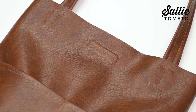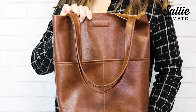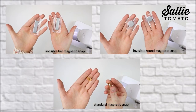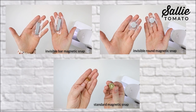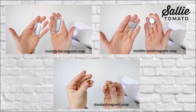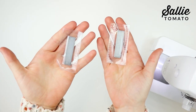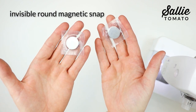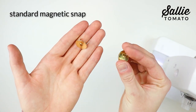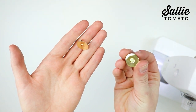If you'd like, you could also add a magnetic snap — it's a great option to keep the items in your bag secure. In this tutorial I'm going to share three different magnetic snap tutorials so you can choose one: a two-inch invisible bar magnetic snap, a three-quarter inch invisible round magnetic snap, or a standard magnetic snap. All these options are available on our website.